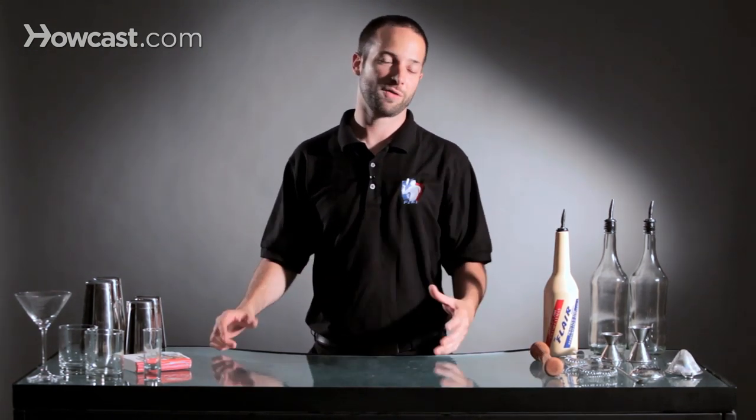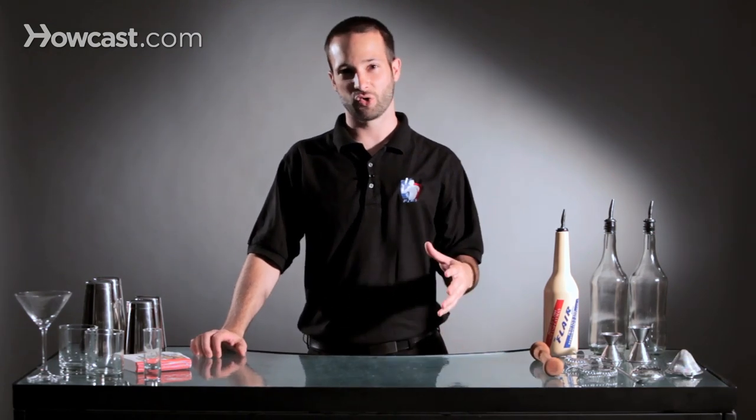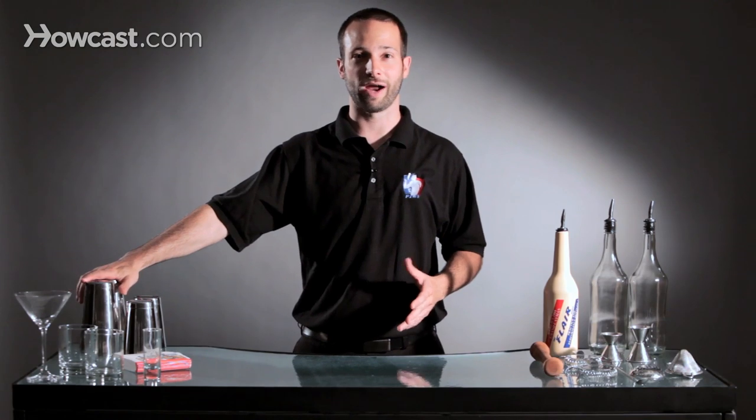The most important thing when it comes to flair bartending is making sure that you're in control of your bottles and you know what you're doing — you can have a kind of muscle memory of where things are. It's just like normal bartending: you know where your tins are before you grab them, you know where your bottles are before you grab them. Everything is laid out exactly the same. Flair bartending is no different — it just takes practice.